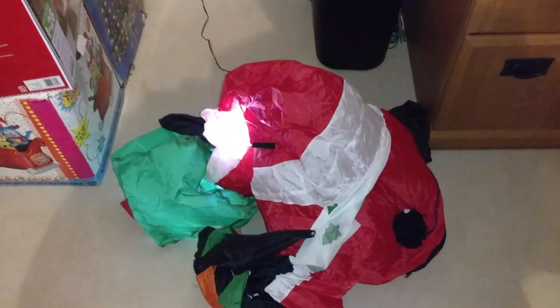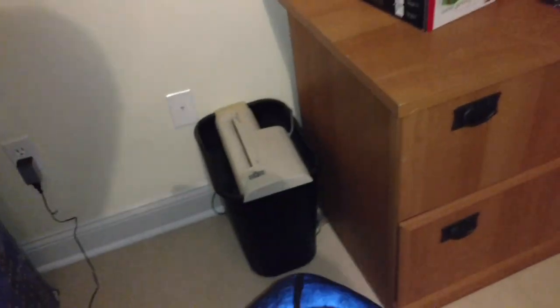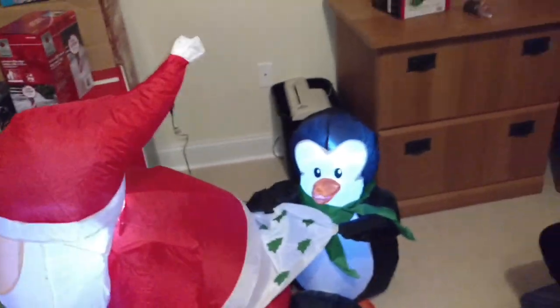Here it goes. I can already tell right off the bat it does not light up too well — looks like only two LED lights. This isn't the smallest of inflatables they have, but this is actually pretty deep, a little bigger than I expected. Definitely does not inflate that tightly though, that's the only thing. So here it is.